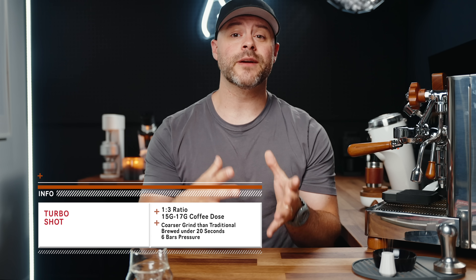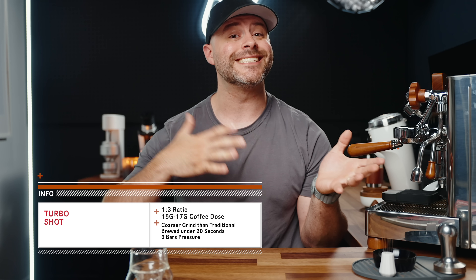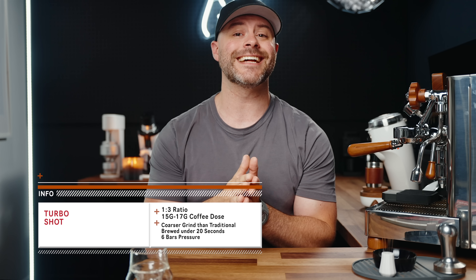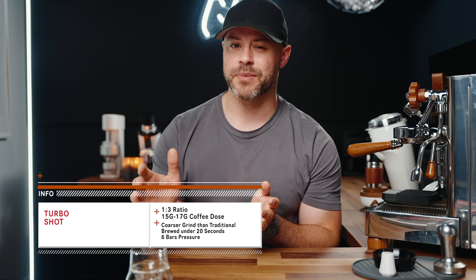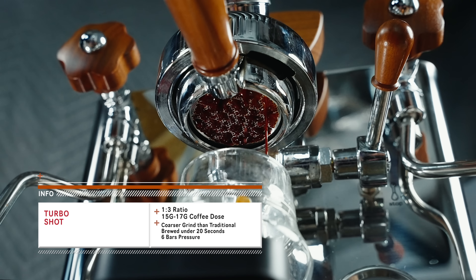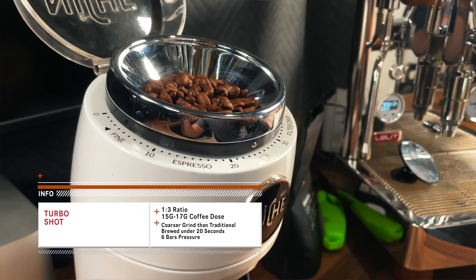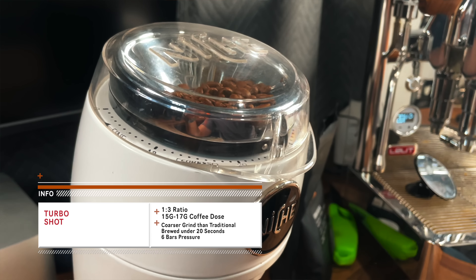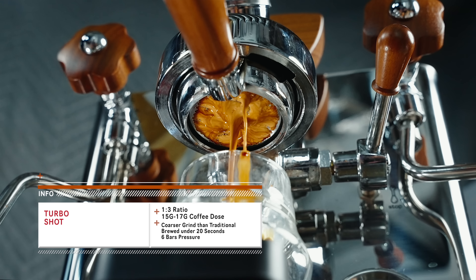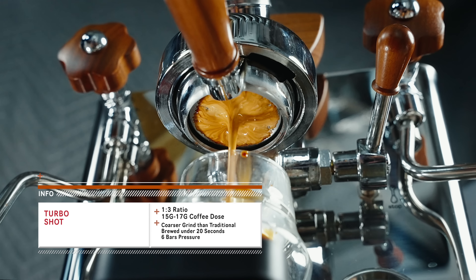So then we need to talk about the turbo shot. Unlike the traditional shot, the turbo is way faster — a shot using slightly coarser grinds with a lower dose of 15 to 17 grams of coffee and a slightly lower pressure at around six bars. Often brewed at a one-to-three ratio in around 15 seconds, almost half the time of a traditional shot. I'm grinding about three to five notches coarser than typical for my traditional espresso, pulling 17 grams in and 51 grams out in roughly 18 seconds.